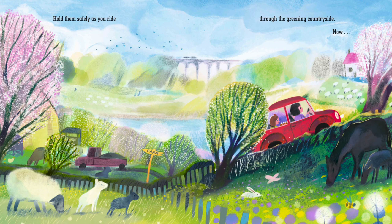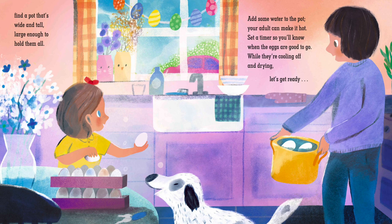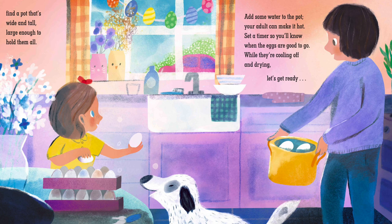Hold them safely as you ride through the greening countryside. Now find a pot that's wide and tall, large enough to hold them all. Add some water to the pot. Your adult can make it hot.